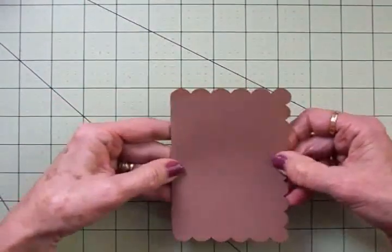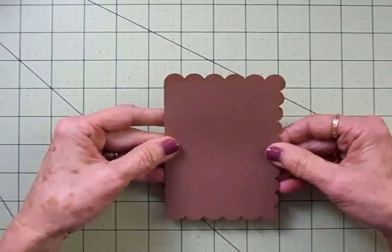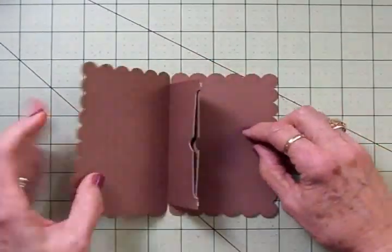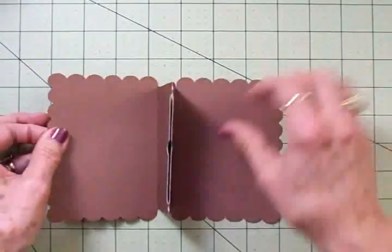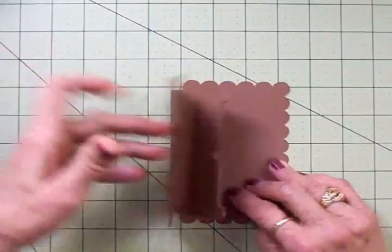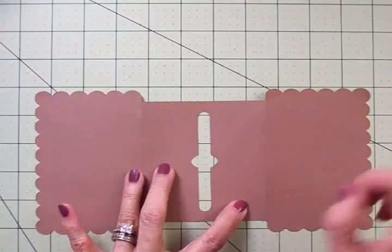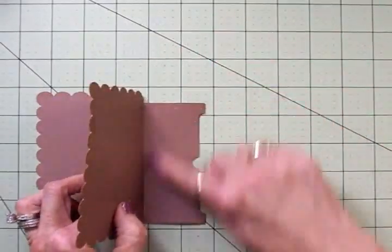This will fit nicely in an A2 envelope, or you can just give it as a really nice little gift. This will be the front of the card, and when they open it up the gift card will pop up inside. We're going to decorate the two inside panels and the front first, and then go inside and put just one piece of score tape right here close to the fold line — that's all it takes — and fold that over to hold it together.